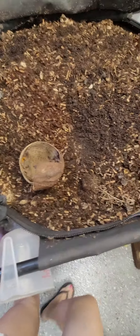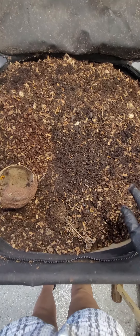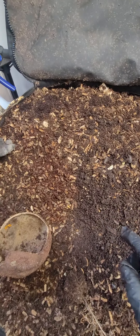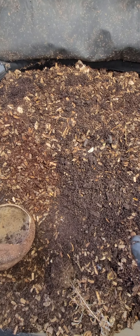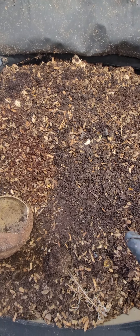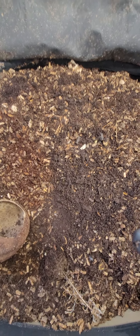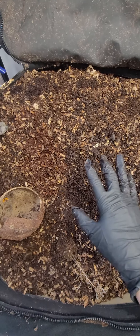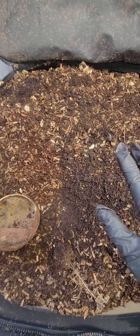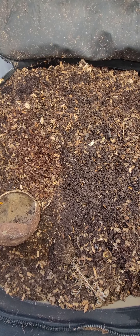I'll show you my urban worm bag right now. As you can see, I keep it pretty full. I make it a point to feed pretty much on a weekly basis. Sometimes if I give them really huge feedings like I did today, then I'll probably wait a week or two, and it really depends on what it is I'm feeding them.